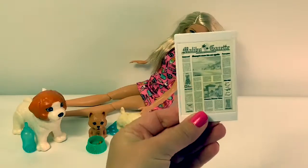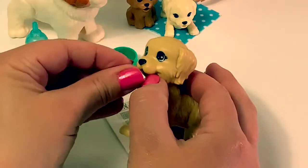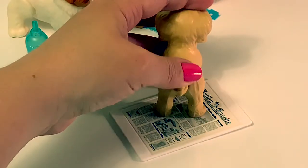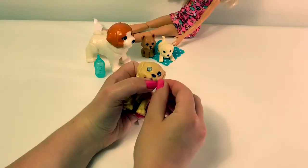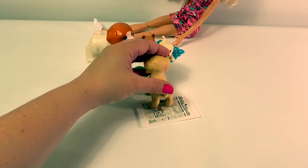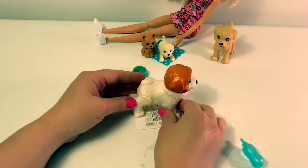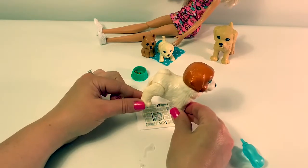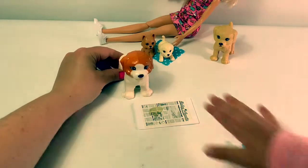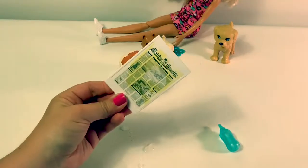Whenever the pee-pee pad or the newspaper gets dry, the yellow goes away. It made pee-pee! Oopsie, I had an accident. And it turns yellow.